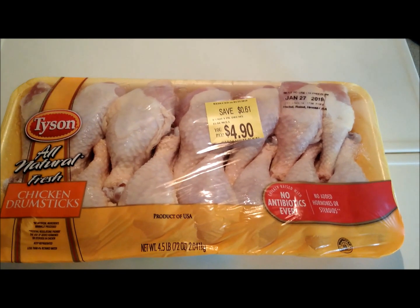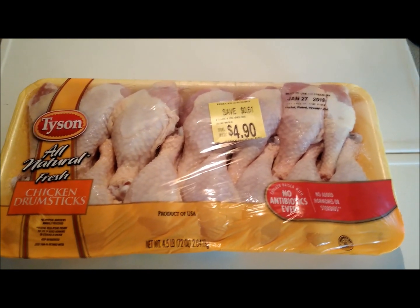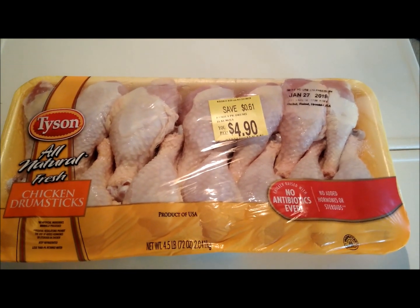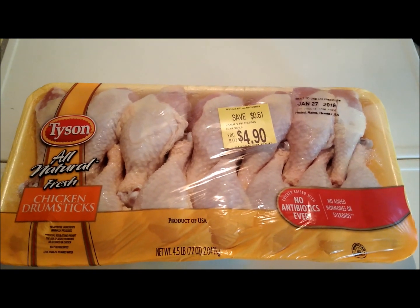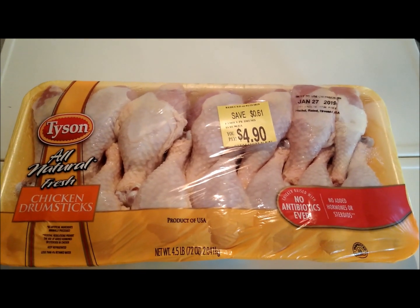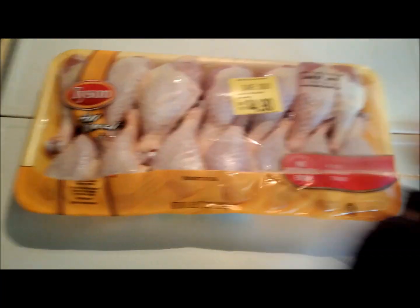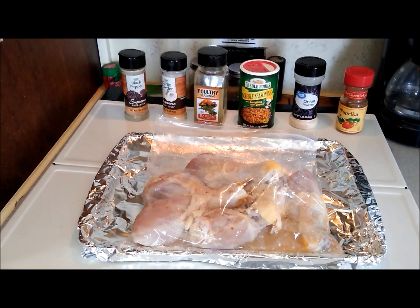Got some chicken drumsticks — my least favorite part of the chicken, but hey, it's still chicken and I still like it. 14 drumsticks in there for under five bucks. Yeah, that works for me. Get them open, all right.